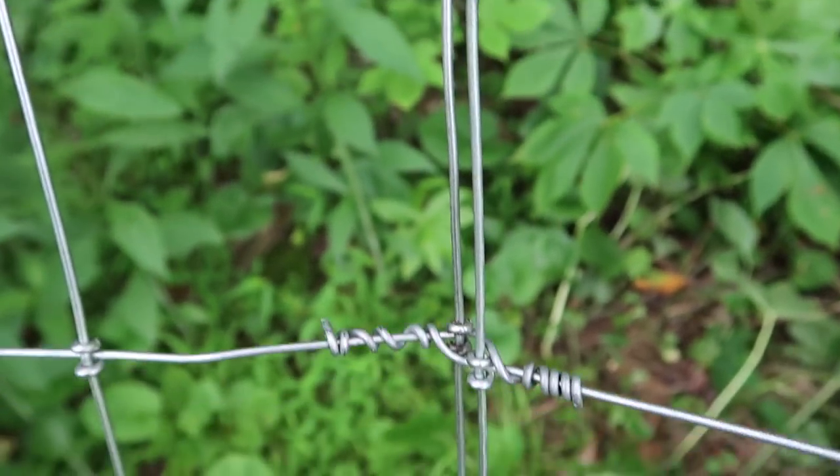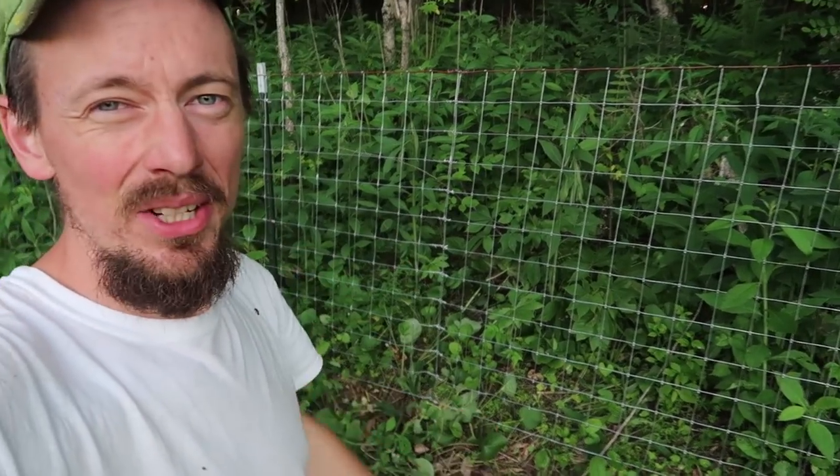There's our splice. I wanted to show you this splice under tension because it looks so good. Now it's time for you to get out there and do your own fencing project. This is the Art and Bree channel and as we say here, it was another great day on the homestead.